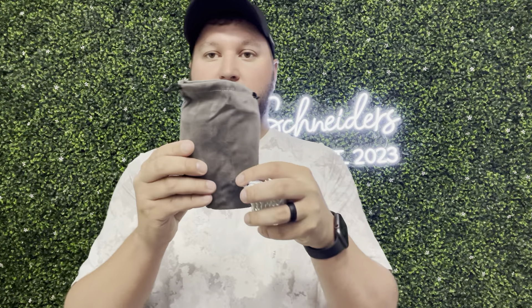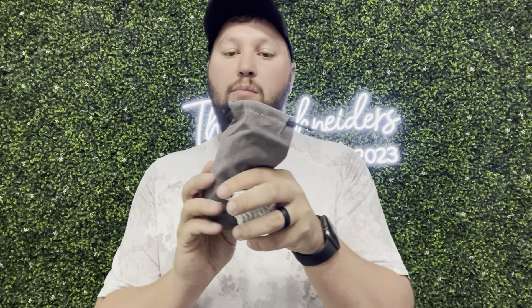What's nice is you can see it does have its own case, so you're able to put this away and store everything. And what's nice about this is it's perfect for small, medium, and large dogs.